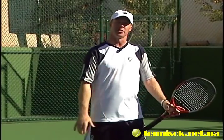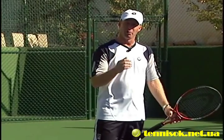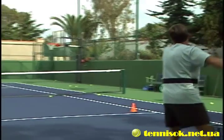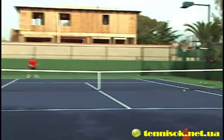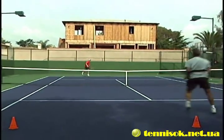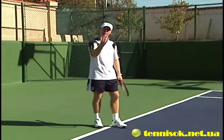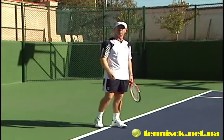Now we're going to talk about the faults and fixes of the lob. The number one fault is we don't use it — we really need to utilize the lob. It can be quite the shot to win a lot of points. Too often though we lob, get tight, hit it really short, and then we get blasted.